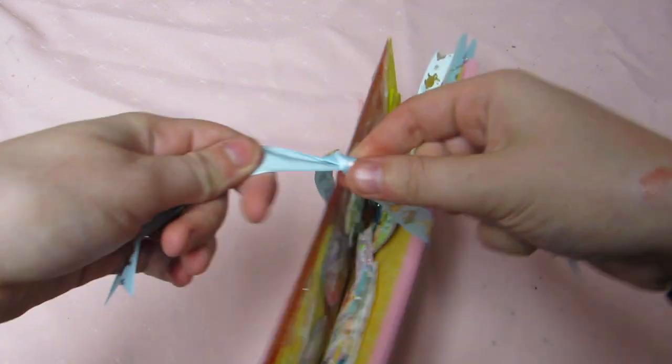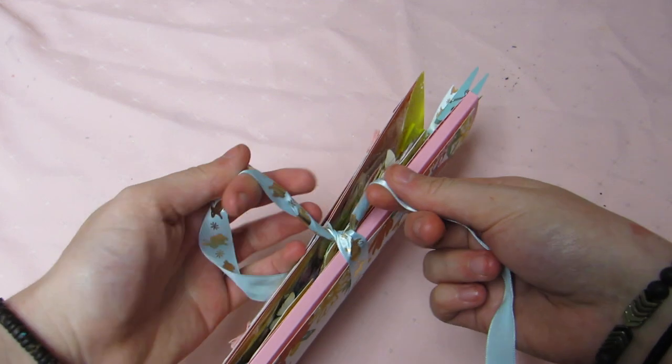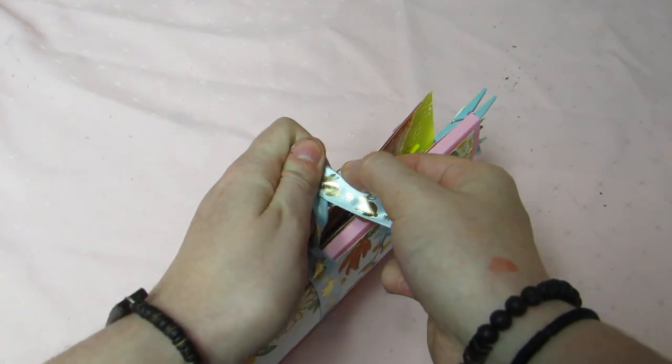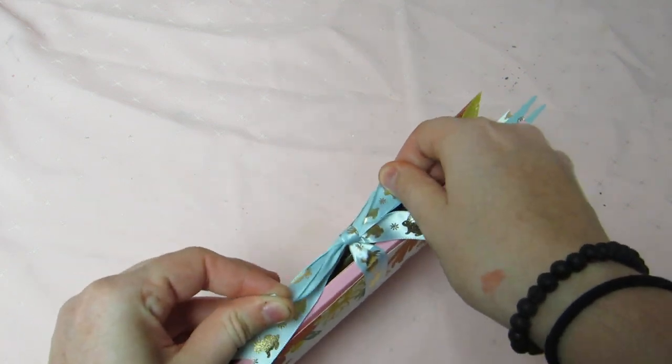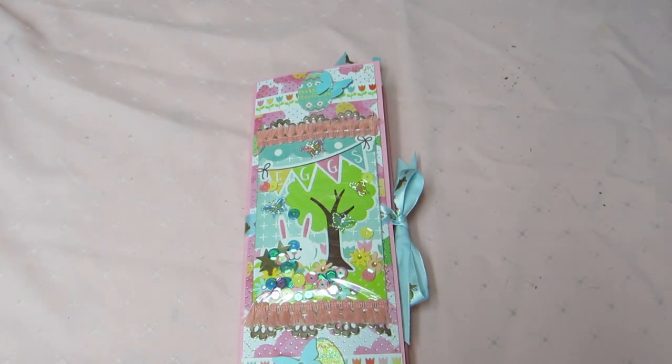So yeah, there's the little folio — let me know what you guys think! This was super fun. I think it's a great little way to package up things, and a great way to package up my swap elements. Let me know what you think and I'll talk to y'all soon, bye guys!